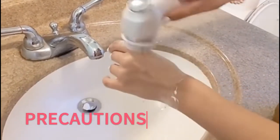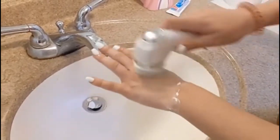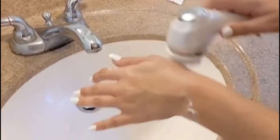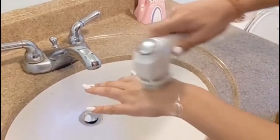Precautions. 1. Do not use this cleansing scrubber to remove makeup on your eyes. 2. For health reasons, please do not share the same cleansing brush with people with skin diseases. 3. Please do not use this product when the skin has bleeding wounds.